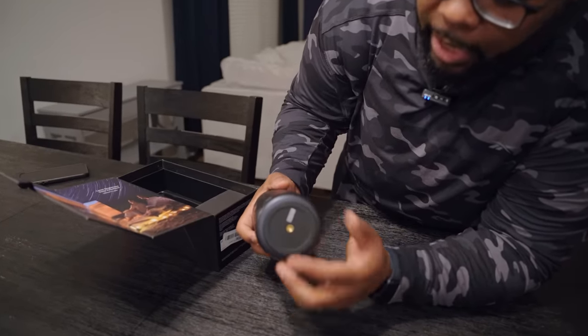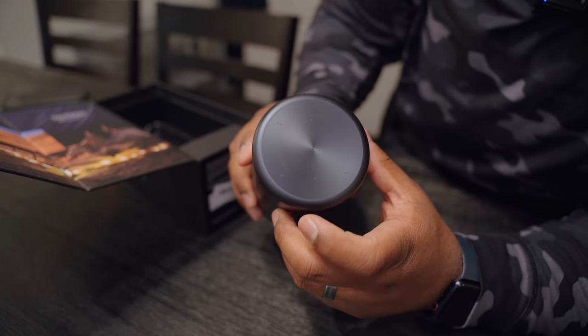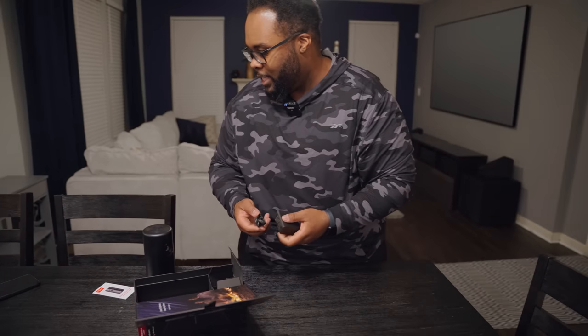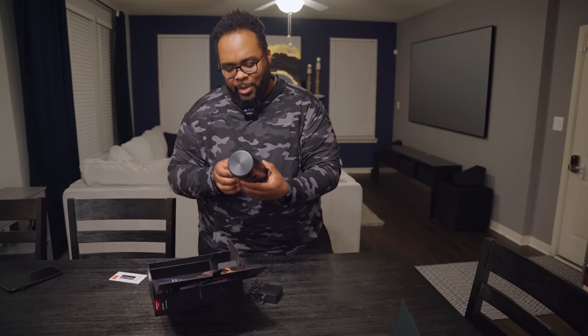On the bottom there's a quarter-inch hole so you can mount this on a tripod if you want. On top it has capacitive navigation buttons for you to navigate around. And since this is a portable projector with a battery built in, there's no need to plug it in to power it on.